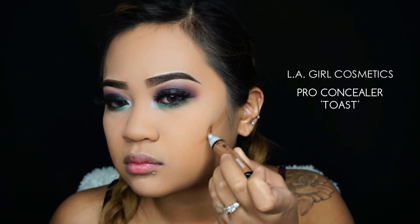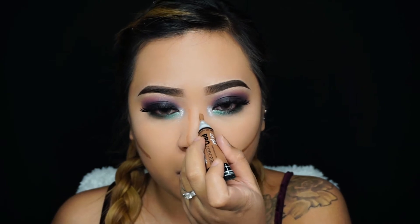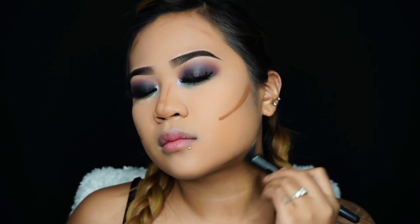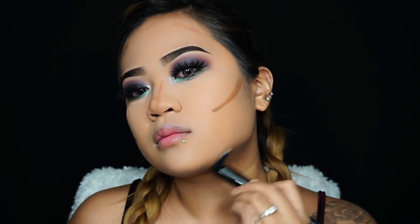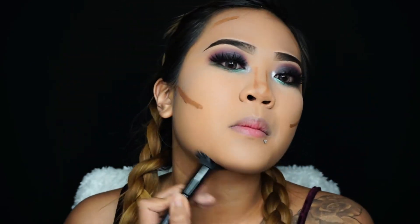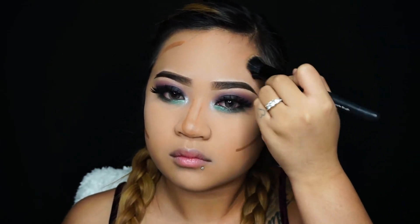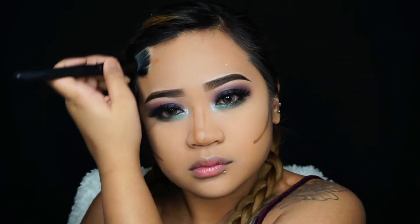Moving back onto the face — I want to contour. I forgot to film the product but I'm using my LA Girl Cosmetics Pro Concealer, I believe in the shade Toast — I'll link it down below. I'm contouring where I normally contour: my cheekbones, a little on my nose, forehead, and jawline. Taking a small stippling brush to blend out my contour.